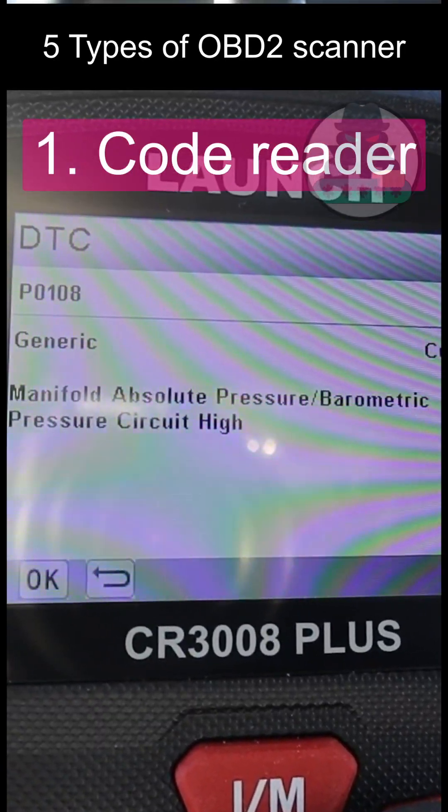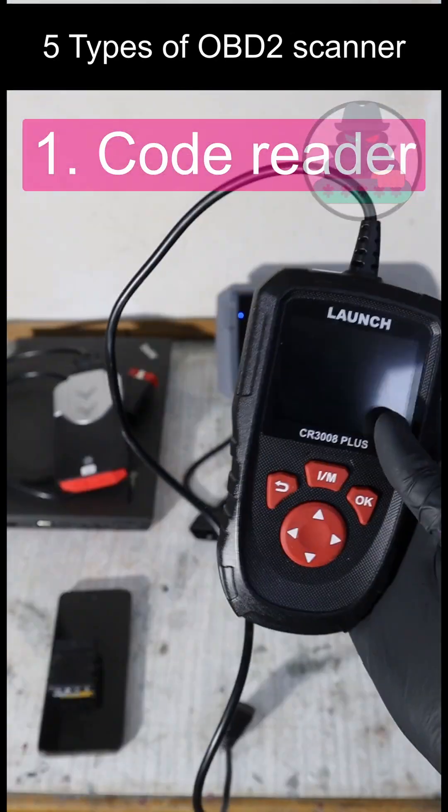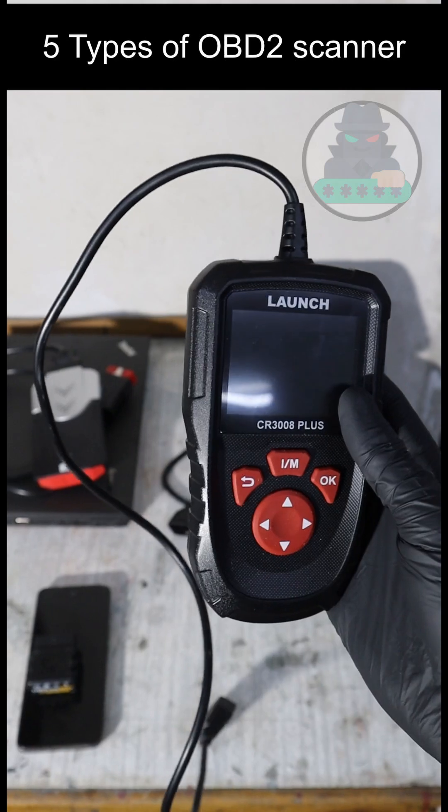An engine code reader can scan your engine for fault codes, erase your check engine light, and let you read some more data, but just from the engine.